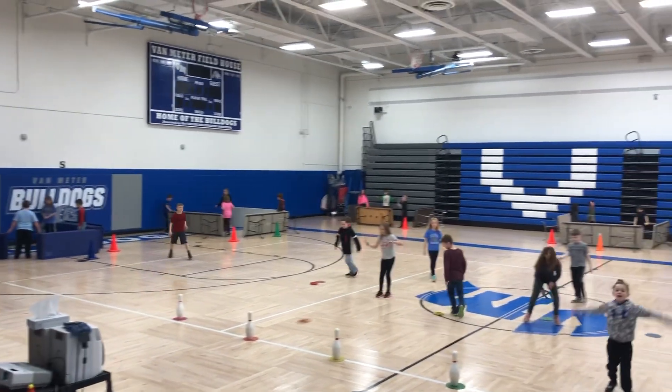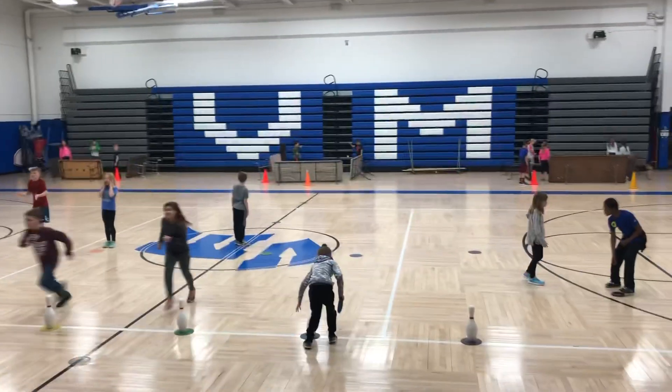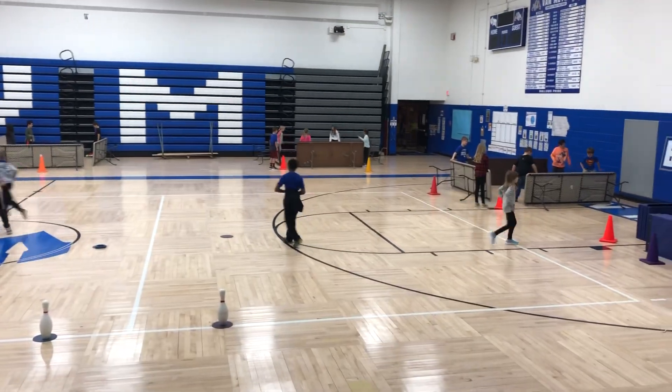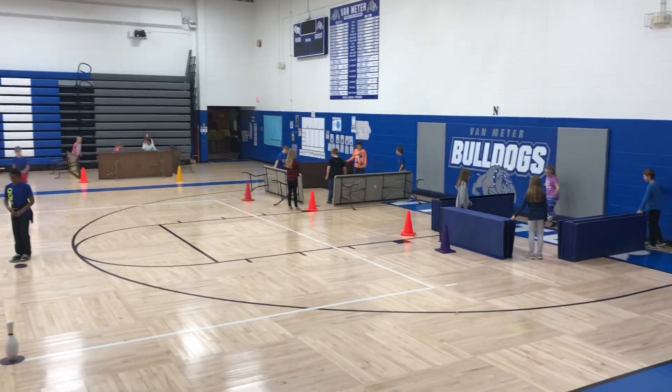Good morning, Bandmeter Elementary here. This is my version of Kevin Tiller's Kick Pit, a footwork modification to Gaga Ball. Please check out his YouTube channel if you would like to see how Kick Pit is played.